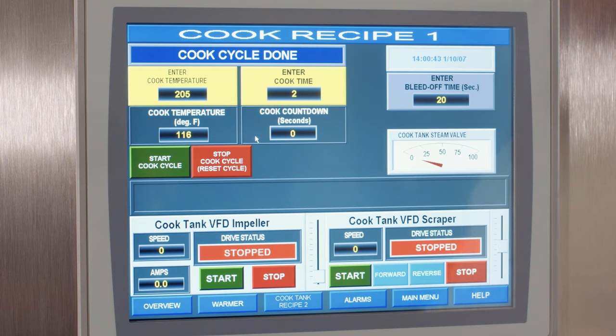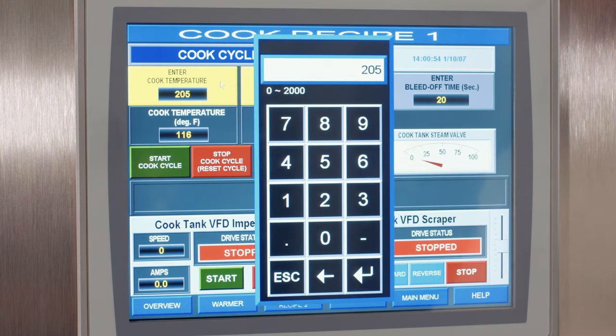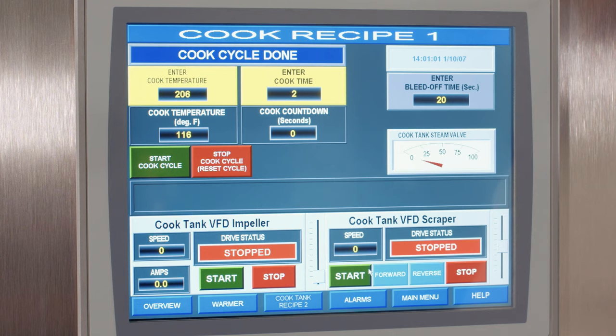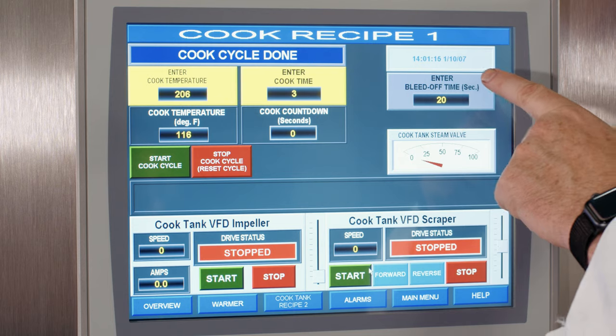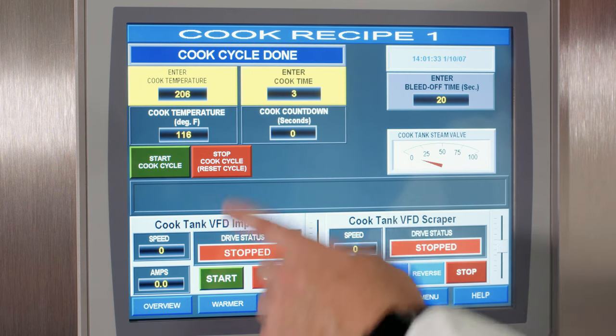From the main menu, we have different screens. This particular screen is our cook cycle — we can have one to five cook cycles set up for different formulas. You can change the cook temperature and cook time for a particular formula. We also have a bleed-off function, where you open two steam condensate relief valves in the back. You can adjust how long they're open, which allows you to bleed off condensate and protect your equipment.